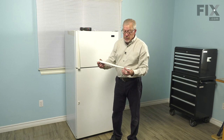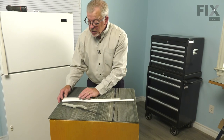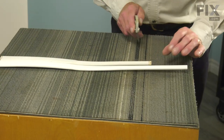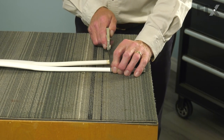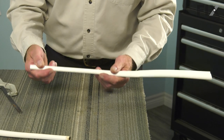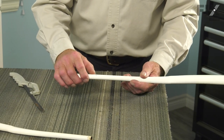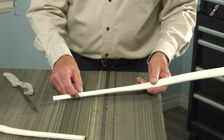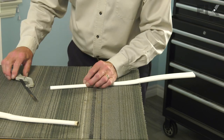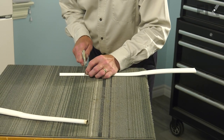Now we'll take the old handle, place it beside the new one and cut it to length. We'll just place them side by side and make a mark. You can either cut that handle with a hacksaw, or if you have a Dremel-type tool or a zip wheel for your angle grinder, you can cut that as well. Just be sure that if you're using either of those items, that you wear the proper safety gear. Try to get a nice straight cut.